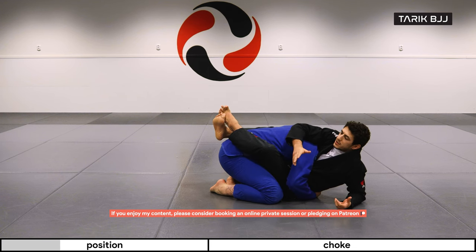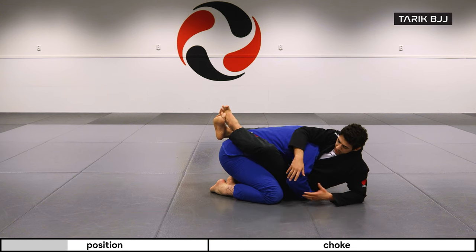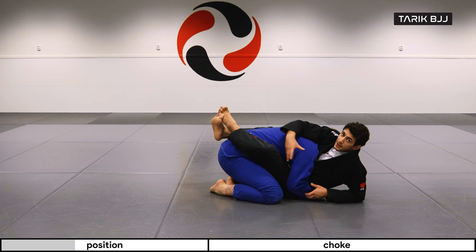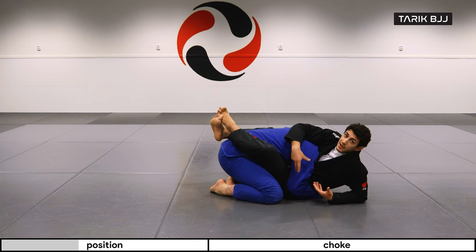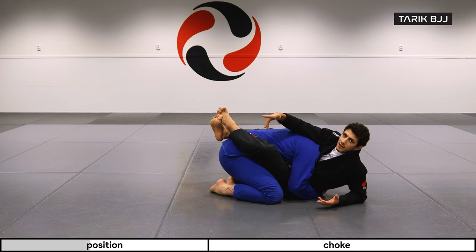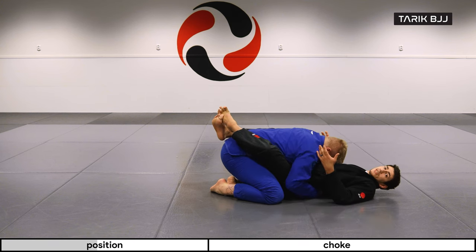When his reaction is to hug me and stay low, it's going to be really hard for me to hip bump him. Sometimes if he's tugging this arm underneath me, it's hard for me to get a grip on his wrist, especially if I didn't have it to begin with. Now I'm in a dilemma where probably most people will go back down and try something else.